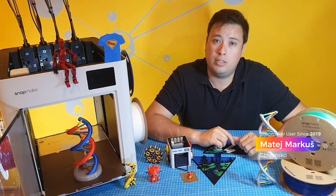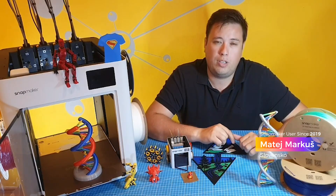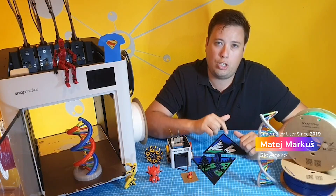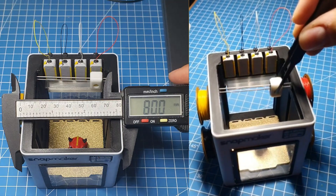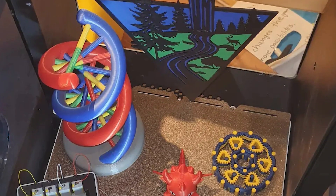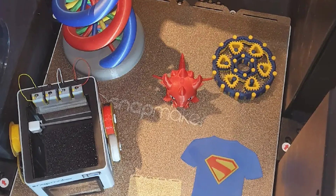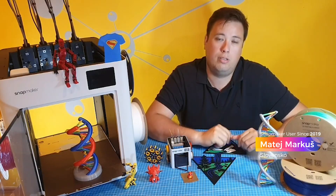Forget compromise. This isn't just a printer — it is a space where your ideas come to life. Snapmaker, you want to change the game. More colors, more possibility, less waste. Let your imagination come alive in every layer: fast, smart, sustainable. Print without limits, print with purpose.